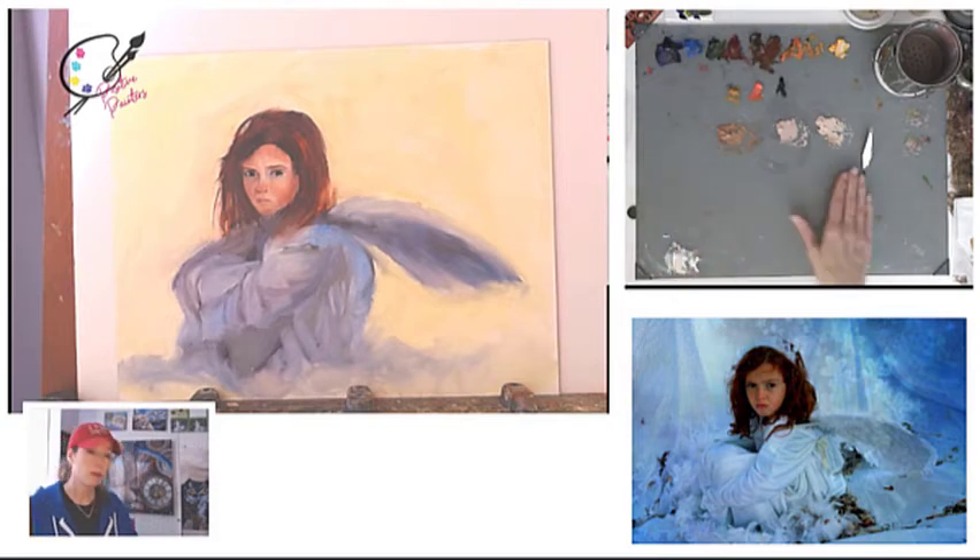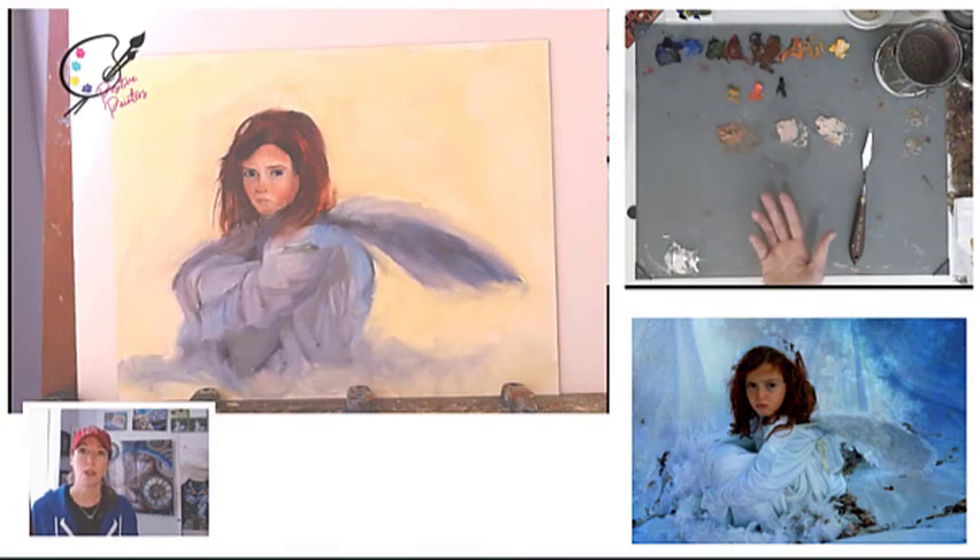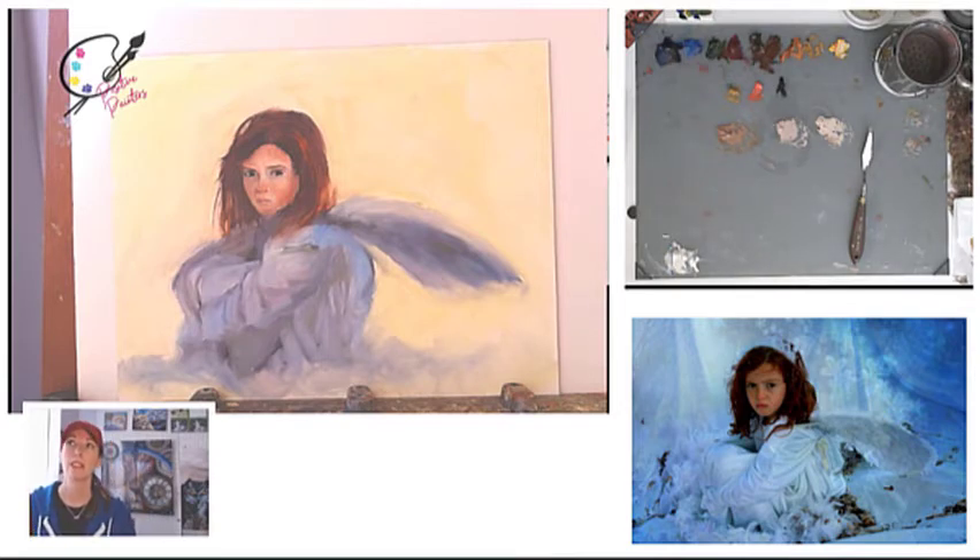Always start with the base before you start adding the decor. The decor are those additional colors — like I've got on red lipstick, and my lips are normally about anywhere between these two colors. Start with that, wait for it to dry, then add the glaze. It's a very iterative process, and it's relaxing if you can get into it and really look at the picture and evaluate what colors you're seeing.